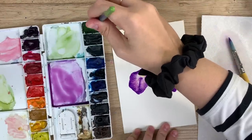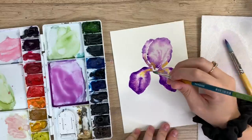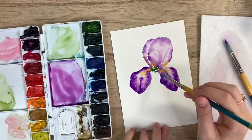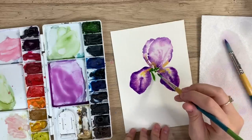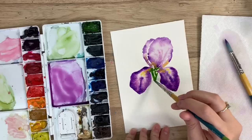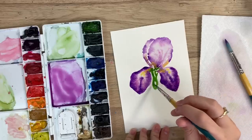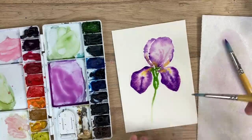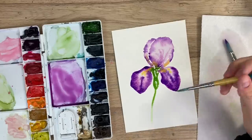Now I'm going to take my sap green for the stem, because the stem kind of connects up into those petals. You're just going to touch the base of those petals — even that top one — and create kind of like a bulb shape here, and then a stem.